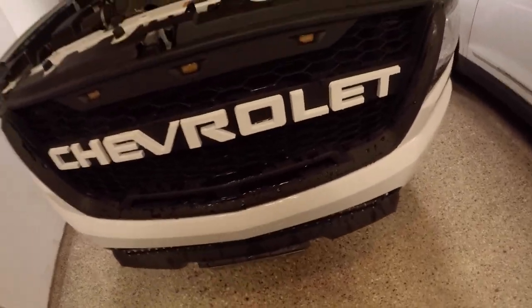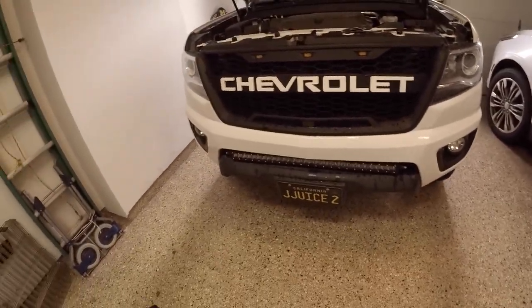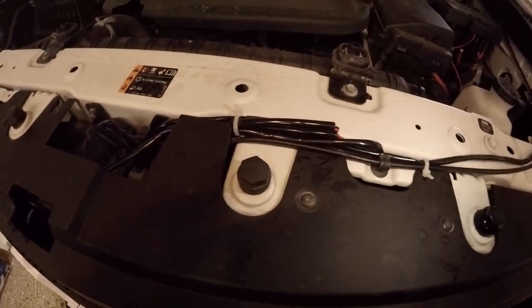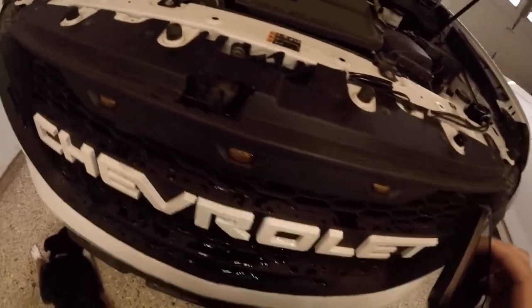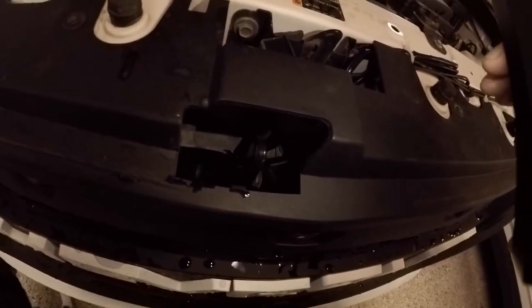Once you have the grille off, you can pop the new grille right into the bumper and then work on getting the bumper and grille back on the truck. Make sure you get the light bar through the little slit. This grille comes with three little connectors — it's plug and play — and they give you a harness. Plug those in before you put the grille and bumper back on, then wire them down through here and up into the engine bay.